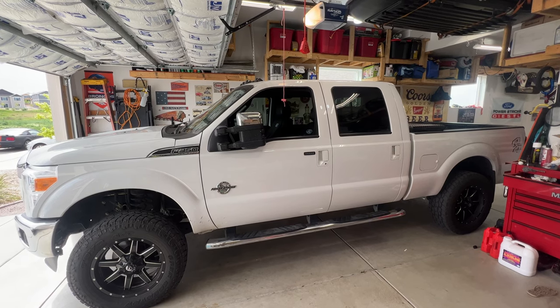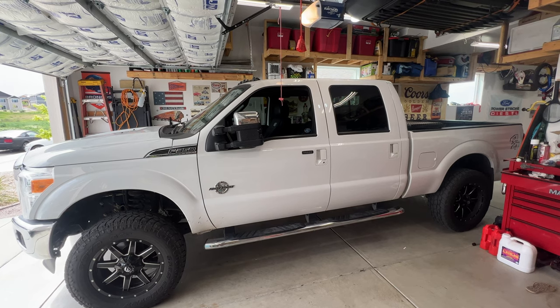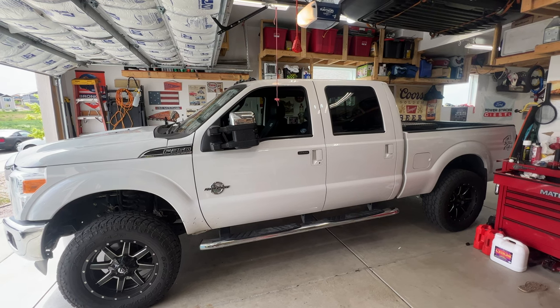Hey, welcome back to the channel. I've got a 2015 Ford F350 6.7 liter diesel and I'm going to be draining and refilling the primary and secondary cooling system on it.